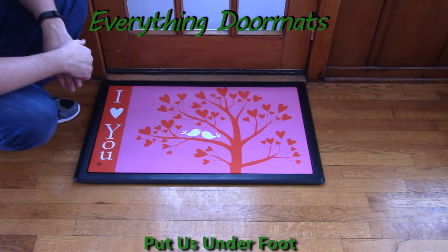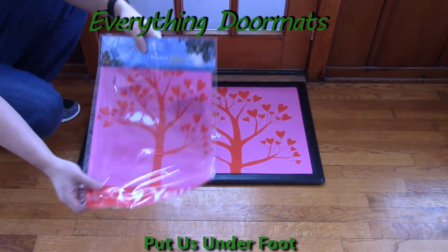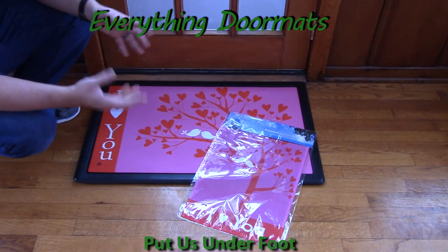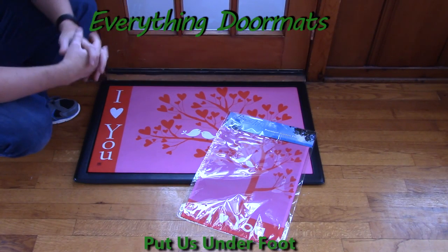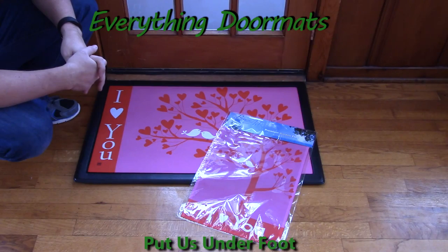This I Love You Matmates Insert Doormat is a great addition to any home's holiday decor. It also features a matching garden flag, which you can use to either pair up your decor on the outside of your home, or put a flag on the outside and the mat on the inside. These can be found in our Valentine's Day category.